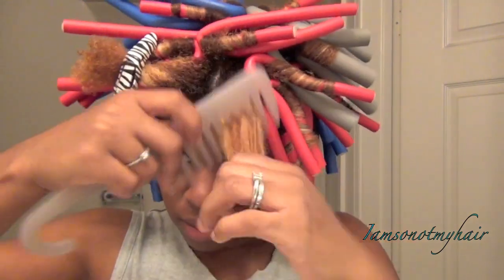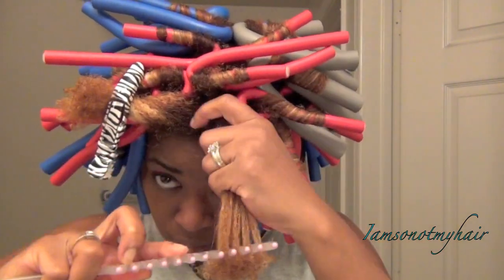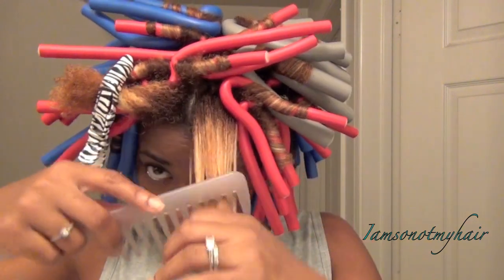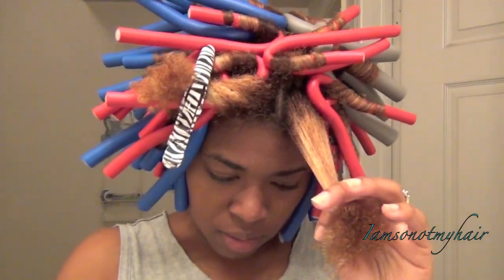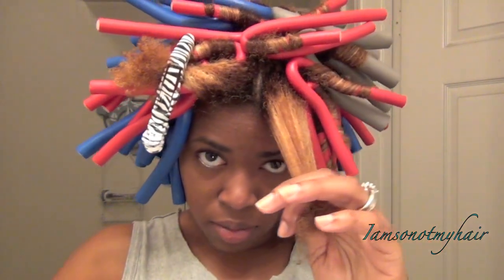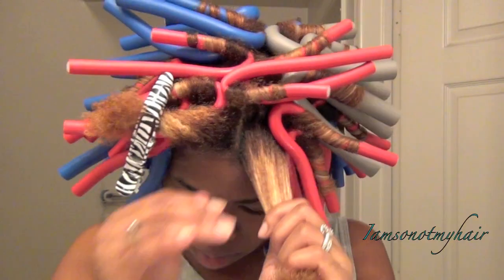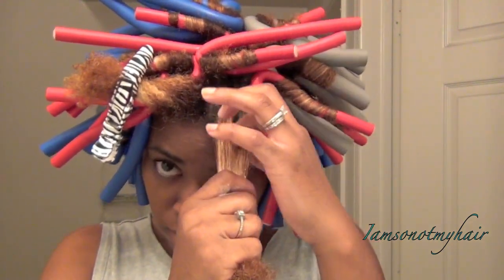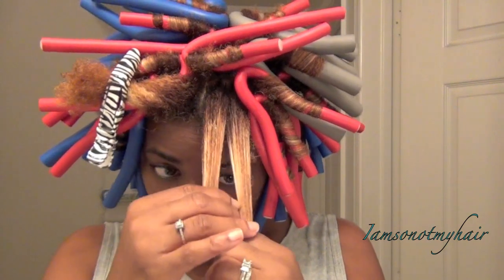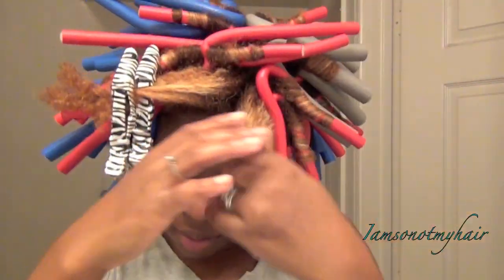I smoothed those down and combed it out, and I also made sure to split it like I'm going to do a twist — but instead of doing a twist, I rolled each side individually. Each section is about the size of a medium twist, but you just roll each side. The key to making this style look its best is that you have to make sure it's really smooth before you set it on the flexi rods.